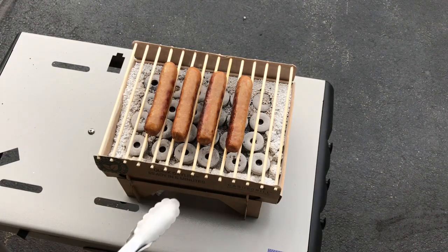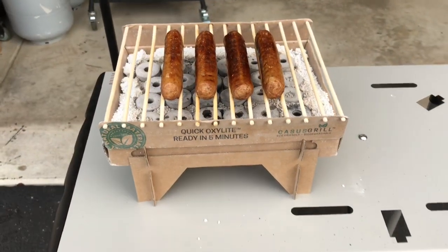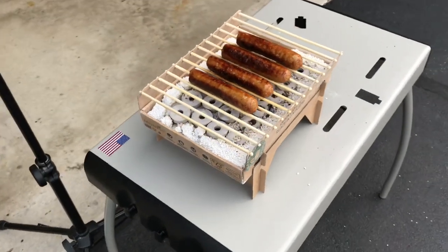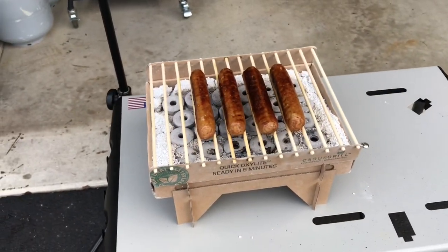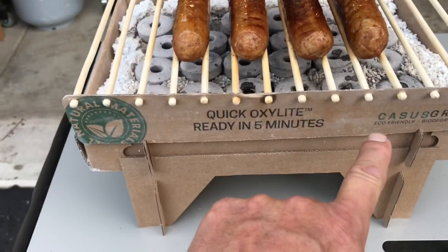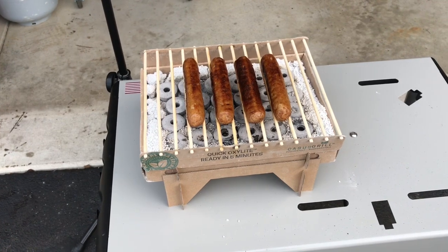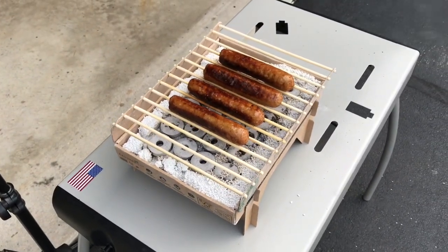It's called Quick Oxy Light, ready in five minutes, and it definitely was ready in five minutes. Brats are ready to go — cooked on a cardboard grill, who'd have thought! It's not going to replace a regular grill, but it's pretty cool. I'm impressed it actually works; I honestly thought it was kind of a gag. So if I can figure out the link I'll leave it to Amazon, otherwise look up Cassis Grill. It's eco-friendly, biodegradable — thumbs up! As always, I appreciate you watching, and this one ended up being the real deal. Take care, folks.